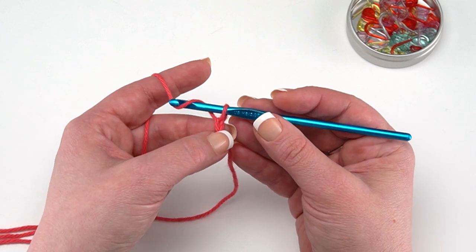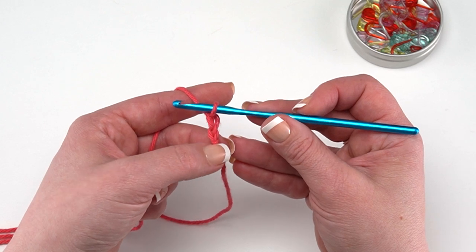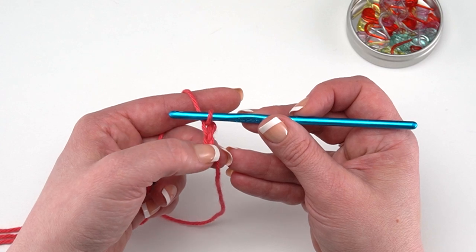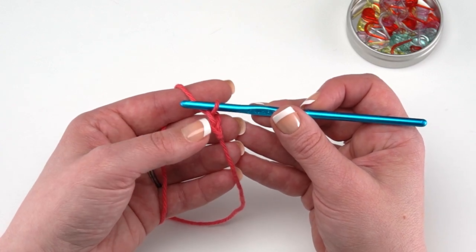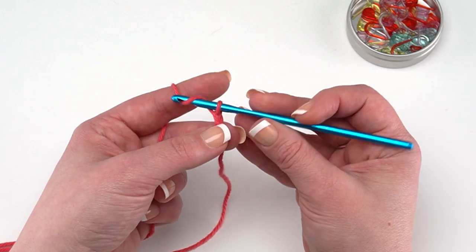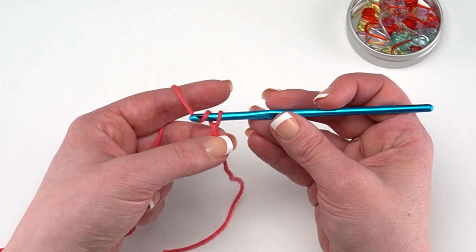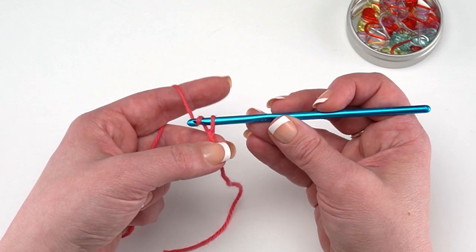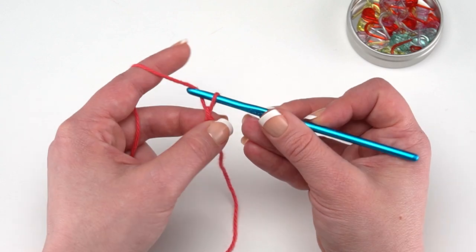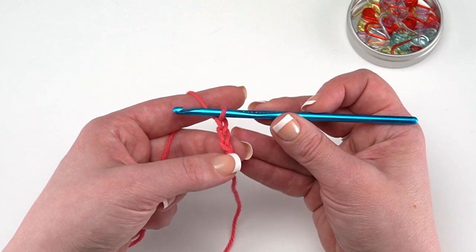Now we've made one chain and the pattern says to make 16, so we need 15 more. To make each one, yarn over again and use your hook to pull that loop right through the loop that was on your hook. You can see they make this stacked V-formation as you go. I find it helpful to pull down a little on the chains you've already made as you make the rest — it adds a little tension to the yarn and makes it easier to manipulate.